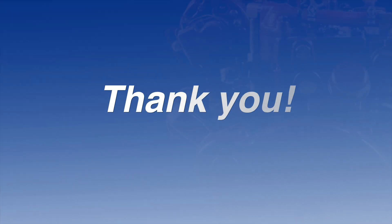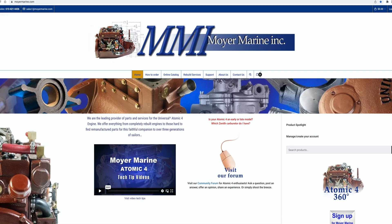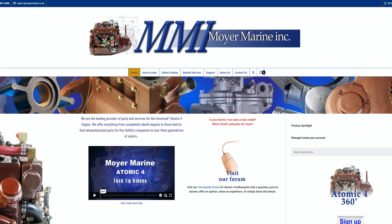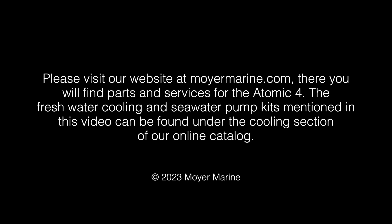Thank you for your time. Please visit our website at moyermarine.com. There you'll find parts and services for the Atomic 4. The freshwater cooling and seawater pump kits mentioned in this video can be found under the cooling section of our online catalog. We'll see you next time.